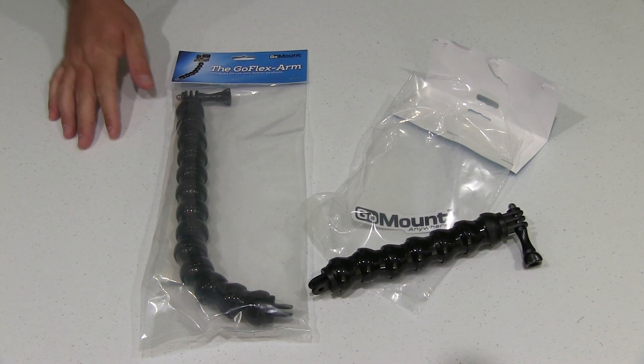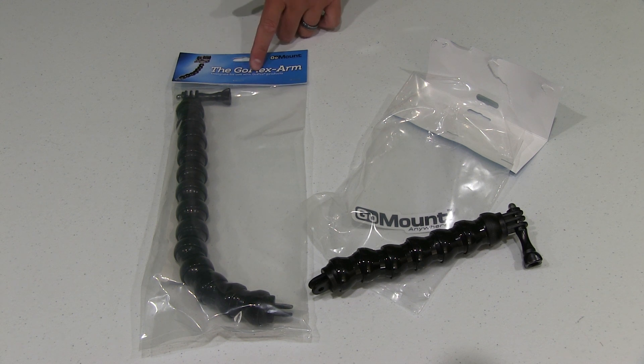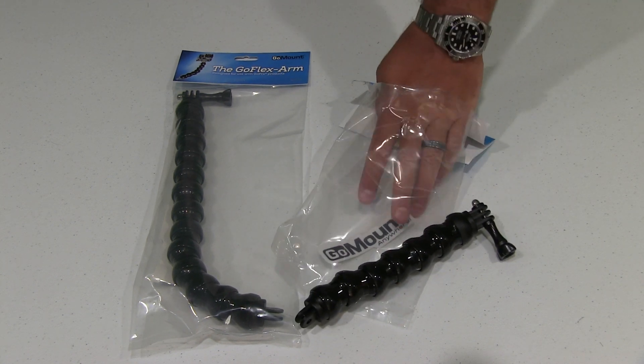Check this video's description — you can find a link to where you can order this online. Again, this is the GoFlex arm. It comes in a variety of different lengths; at the time of posting this, two different lengths. Couldn't be happier with it.